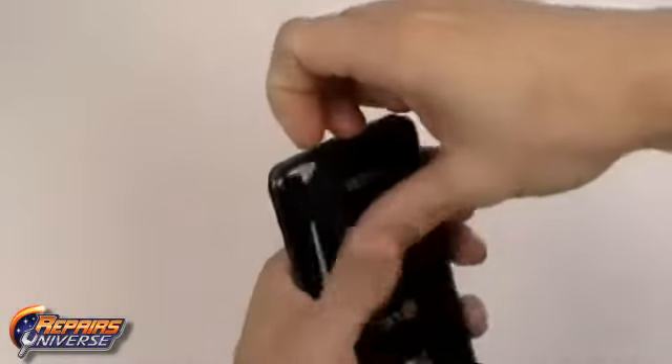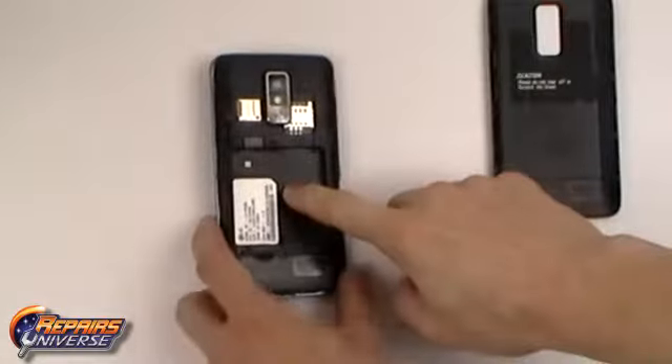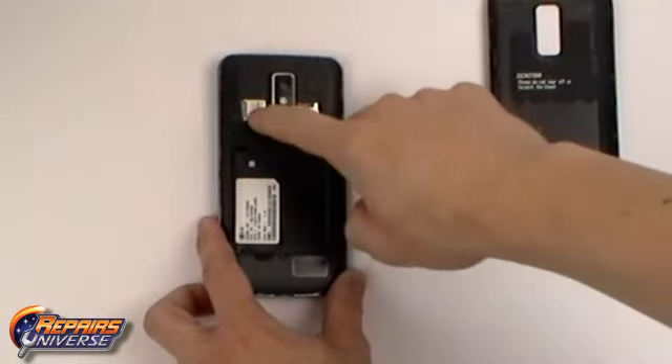This is the LG Spectrum take apart repair guide. The first step will be to remove the back battery cover. From there we can remove the battery, SIM card, and memory card.